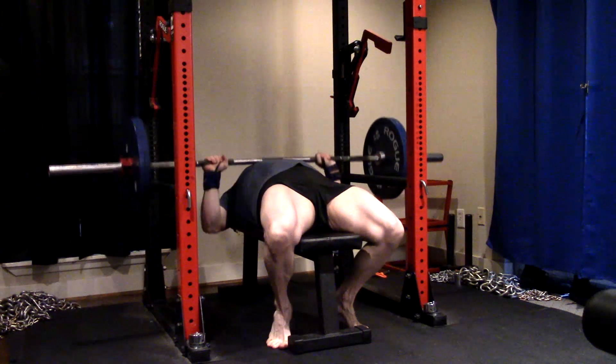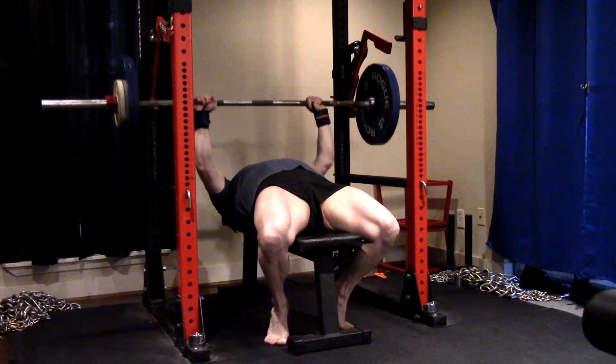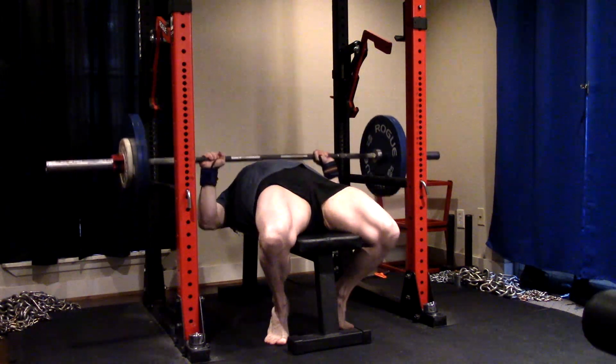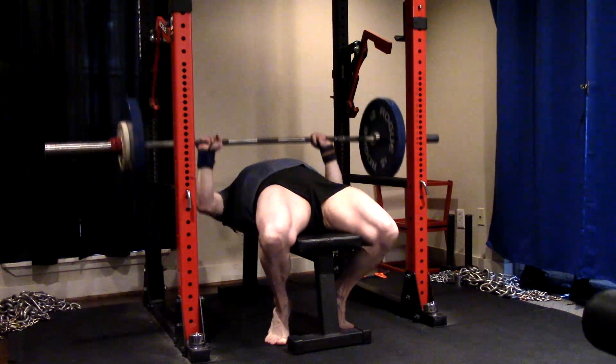So more or less what I had said earlier this week — no matter what I do, my shoulders just don't like overhead pressing. I don't even like incline pressing or anything else, so we're just going to double up on benching.